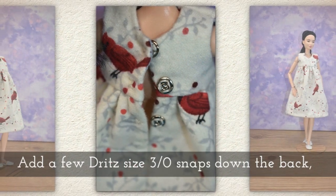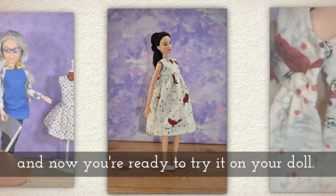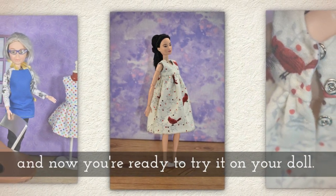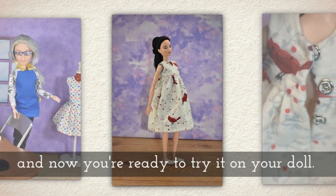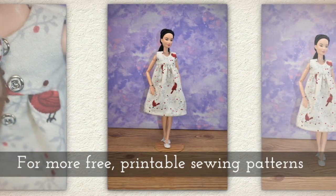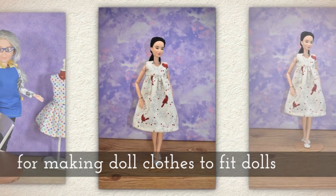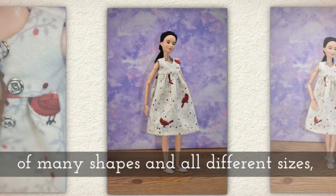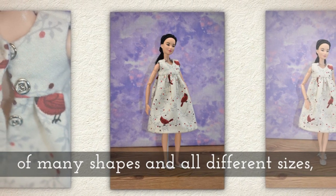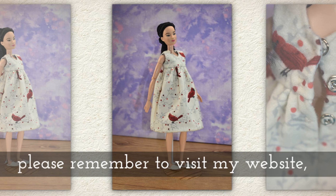Add a few Dritz size 3-0 snaps down the back and now you're ready to try it on your doll. For more free printable sewing patterns for making doll clothes that will fit dolls of many shapes and all different sizes, please remember to visit my website shelleywood.com.